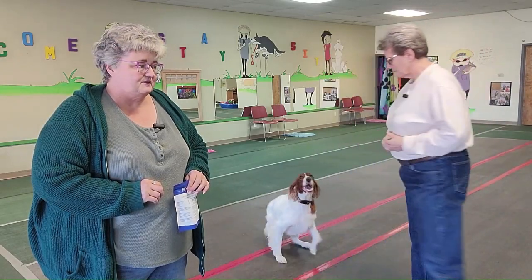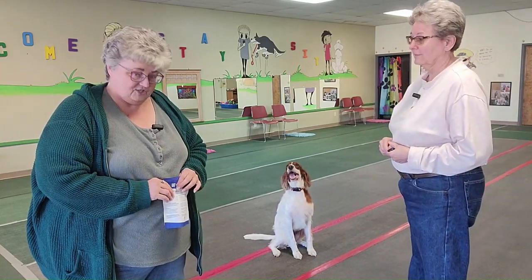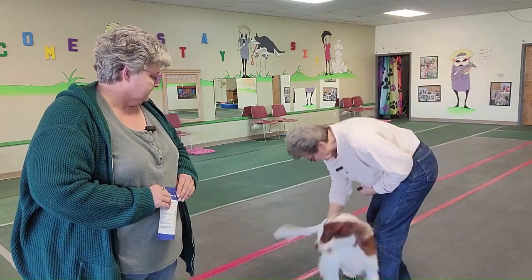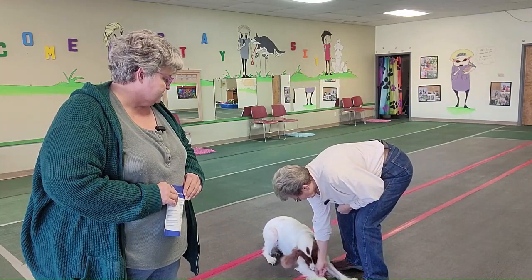We already tried this with her on the spinning, and we know she's left-handed. So we want her to lay down on the floor — down, come here, let's go. Down. Oh, good girl!